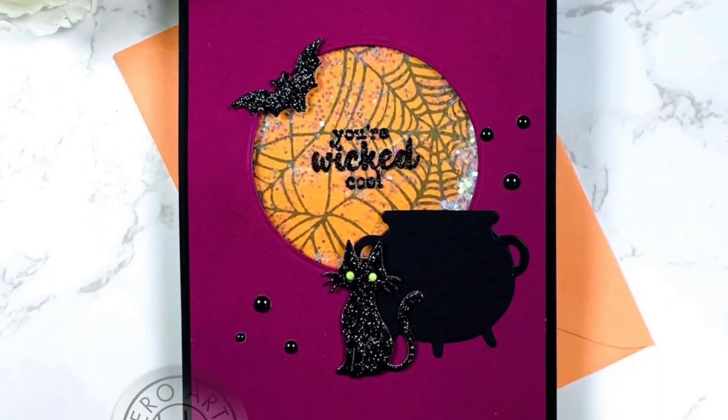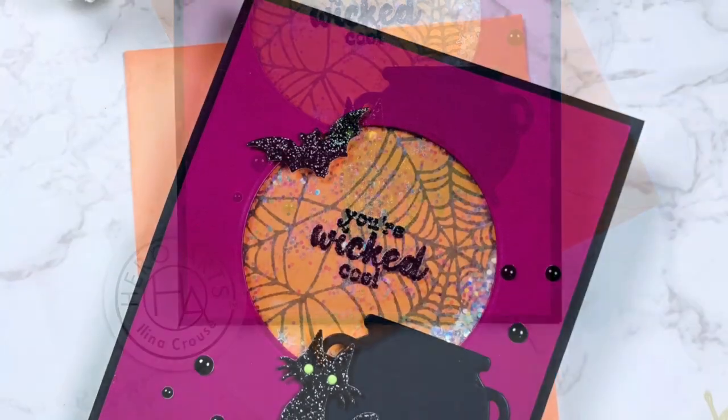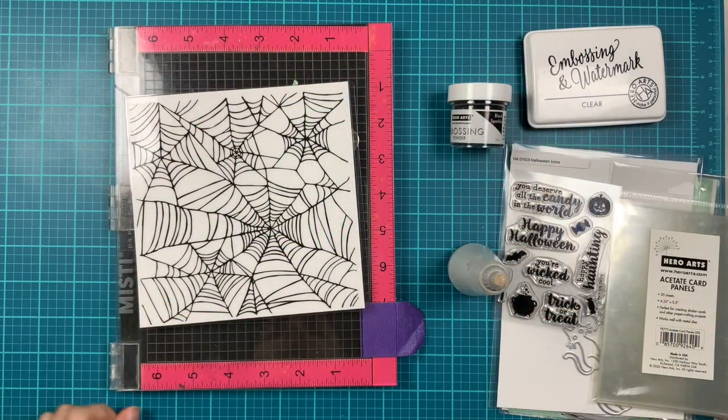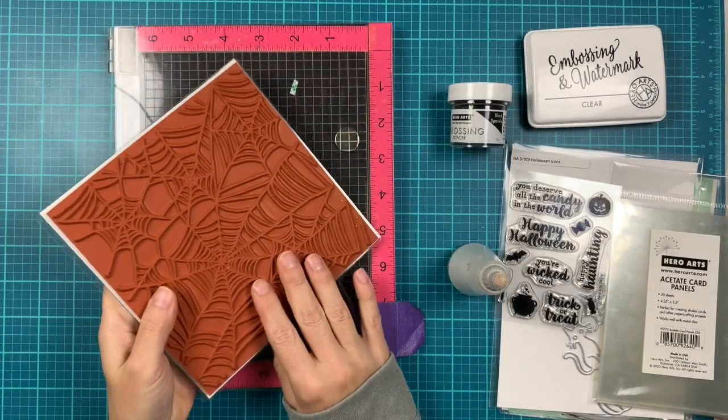Hi everyone, this is Elena Kraus and welcome to another Hero Arts card video. In this video we're going to make a fun Halloween card using the spiderweb bold prints.